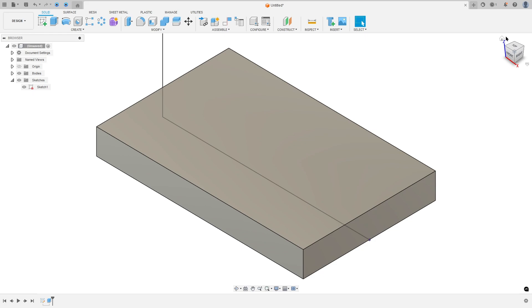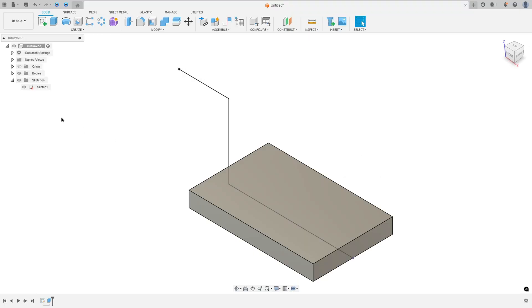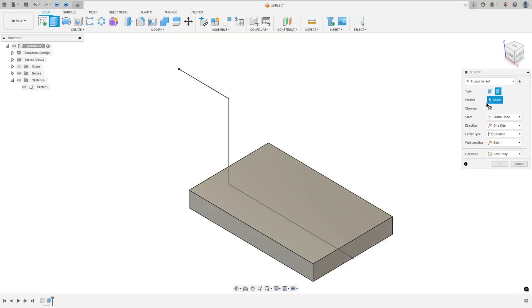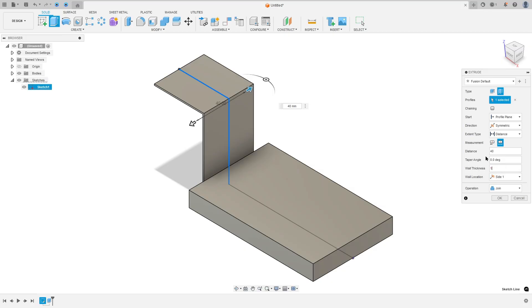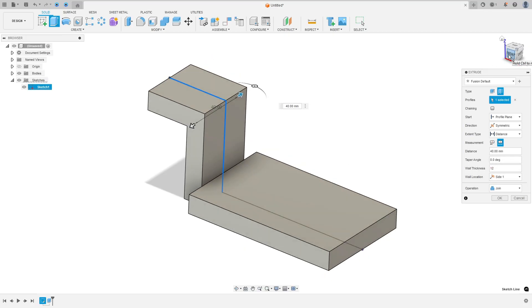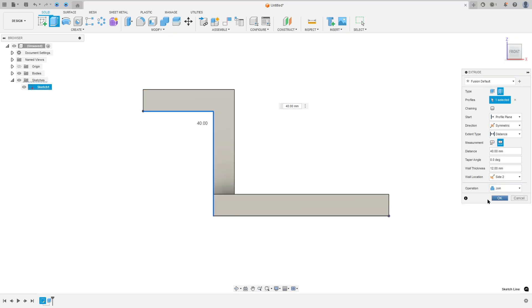Show sketch 1 again. Now let's extrude this — the distance is 40mm and the thickness is 12mm. So go to extrude, the type select thin extrude, remove the chaining here, the profile select this line and this one, the direction symmetric, measurement hole length and the distance 40mm, and the wall thickness 12mm. We need to select side 2 for wall location, operation join, press OK.